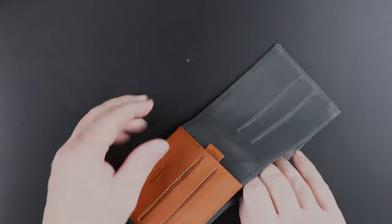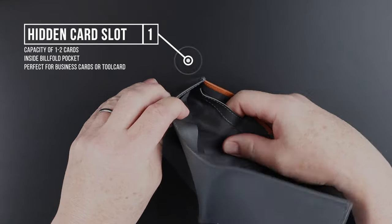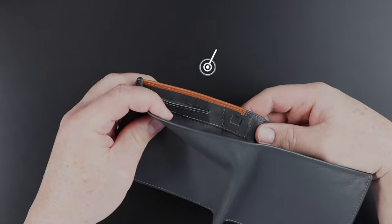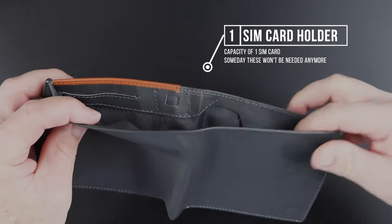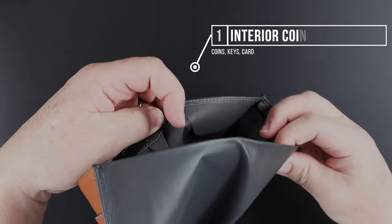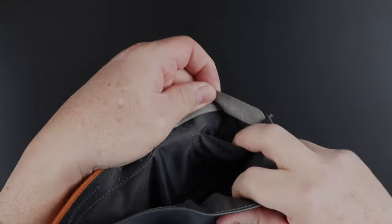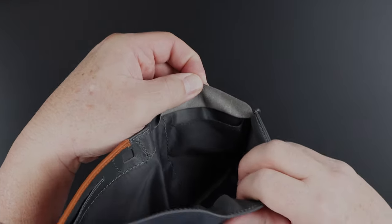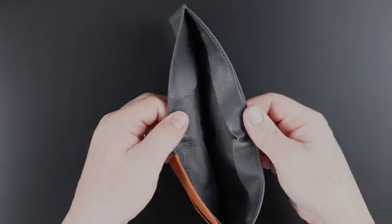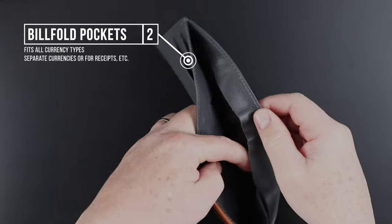Moving further into the interior, we have a hidden card slot right here where cards go in vertically. We have a SIM card holder right here. Moving over further, we have another pocket with a flap for protection. If we lift this up, we have another slot — this could be for another card, or you could put coins in here. And then we've got a very useful two-compartment billfold pocket area with a flap that goes over it to protect it.